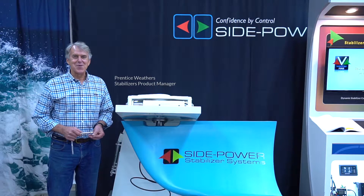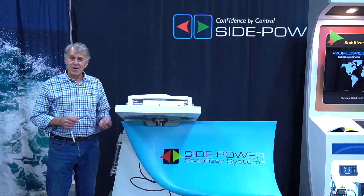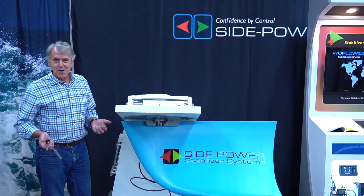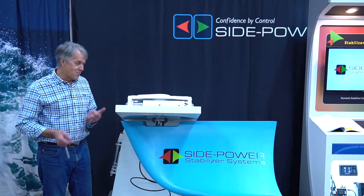Hi, I'm Prentice Weathers, the product manager for Side Power Stabilizers here at IMTRA. We're going to talk about how to install a fin into an actuator. There's another video telling you how to remove them. Now we're going to go in reverse.